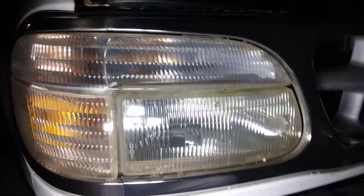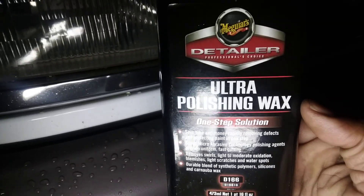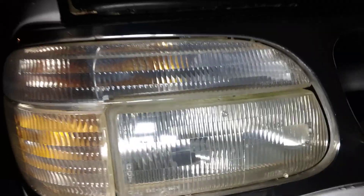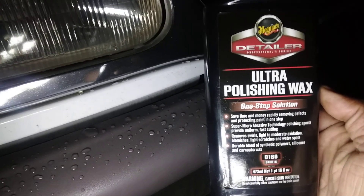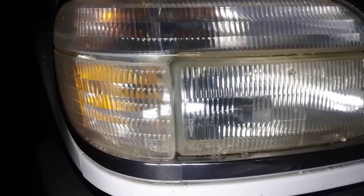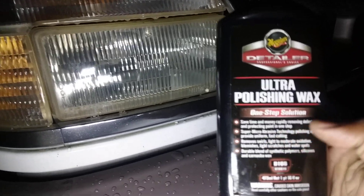Welcome back to the channel. In this quick video I'm gonna show you guys another good one you can use on your headlights — Maguire's Ultra Polishing Wax. The good thing about this one is if you're using it on your headlights you don't really have to protect it separately. It saves time and money by rapidly removing oxidation and protecting paint into one easy step. It's a one-step product, so you don't have to come behind and protect it — the protection is already built in.